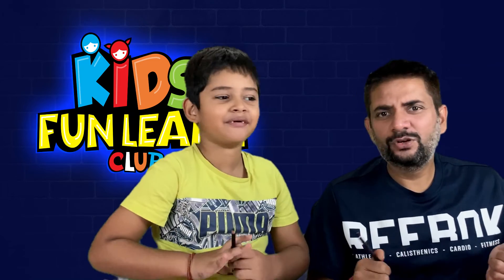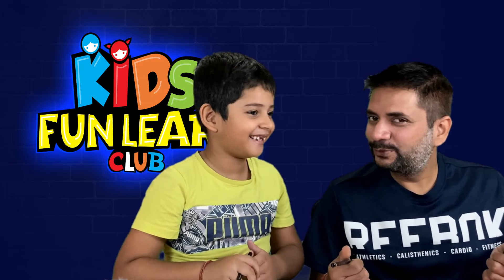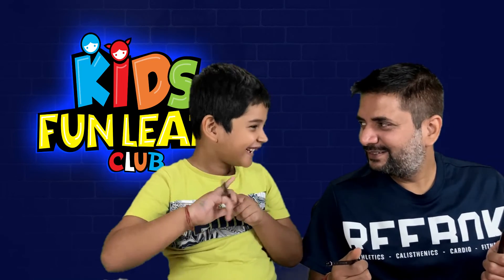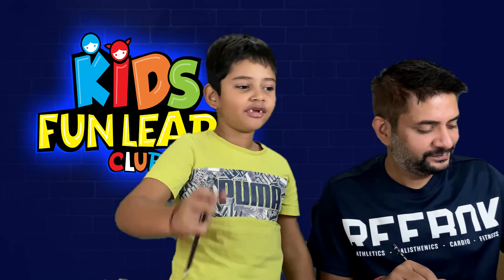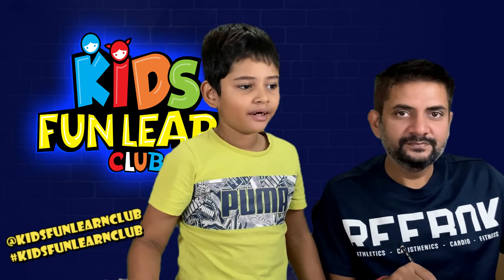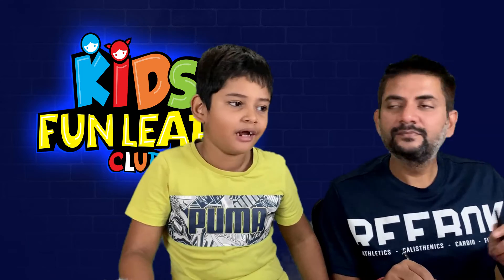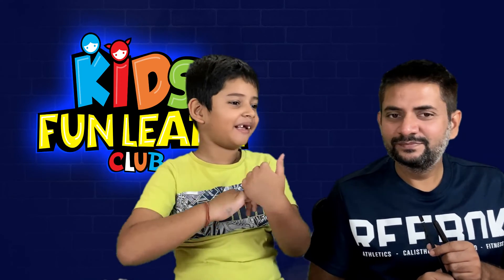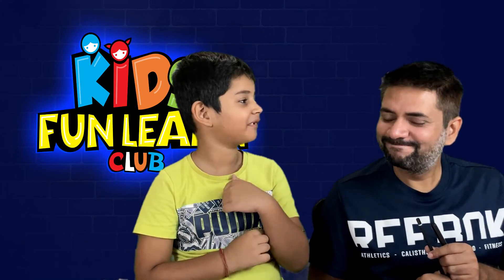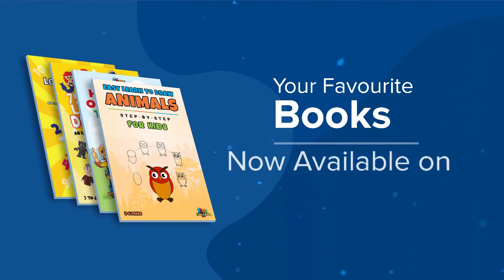Bye-bye and have a great day. Do share your drawings on Instagram, and don't forget to like and subscribe to the channel. Bye-bye, for some amazing goodies. Have a good day. Bye-bye.